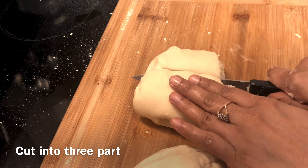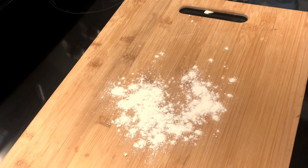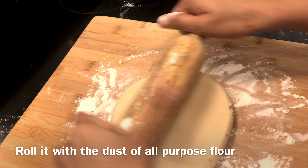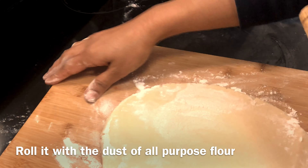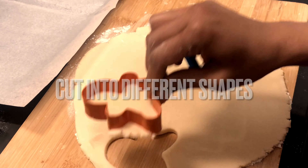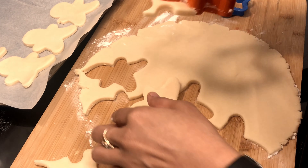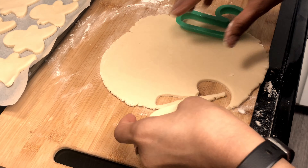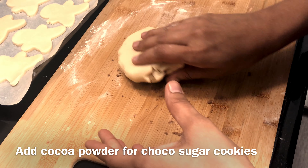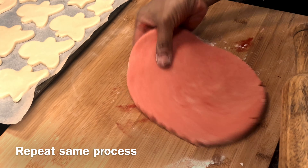I have divided this dough into 3 parts. I will add vanilla flavour to one part. I have cut the cookies in different shapes. I have also made a cocoa powder version with red and chocolate flavor, cutting those into different shapes as well.